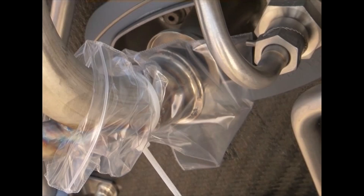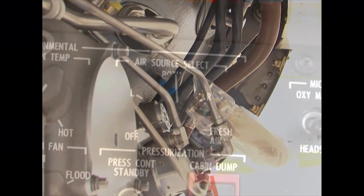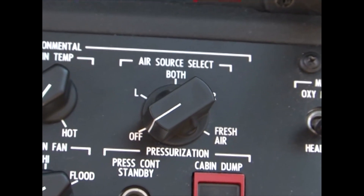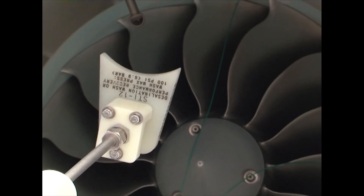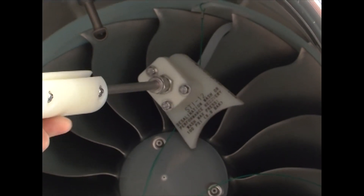Disconnect the two P3 bleed ports and bag the tubes, not the engine. Support the bleed tubes as necessary. Turn off the bleed air source select in the cockpit. Insert the compressor wash wand so that the tube is in the core and the plastic wedge is against the fan and spinner.